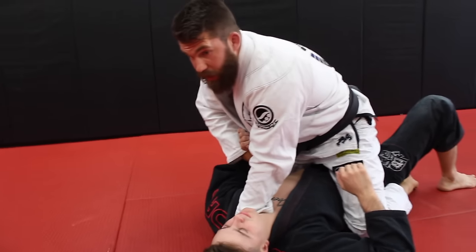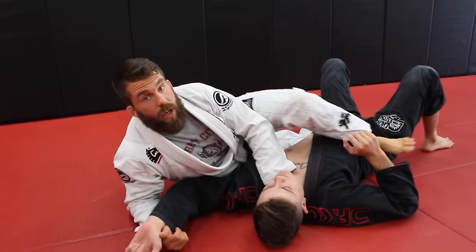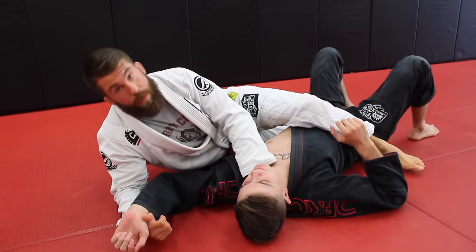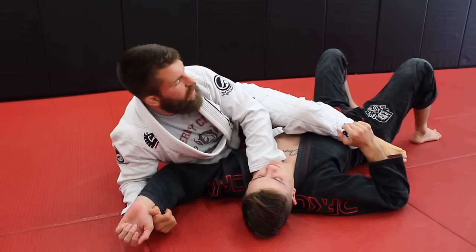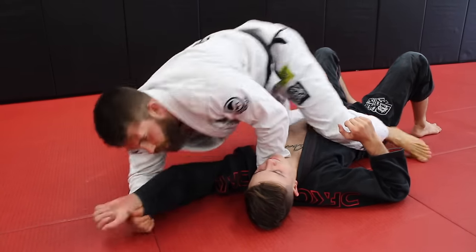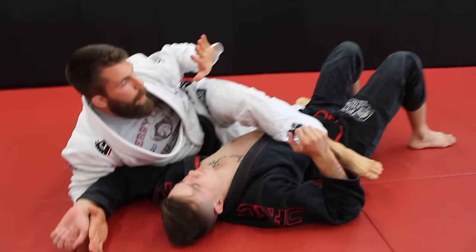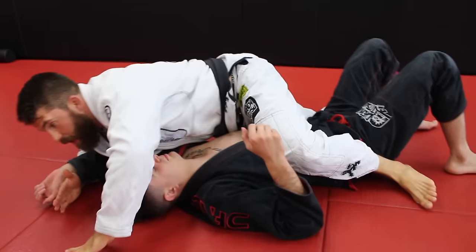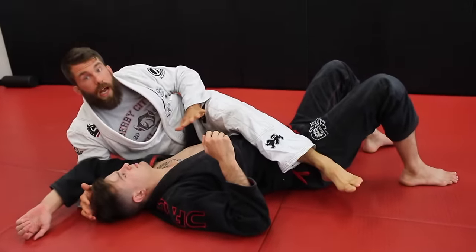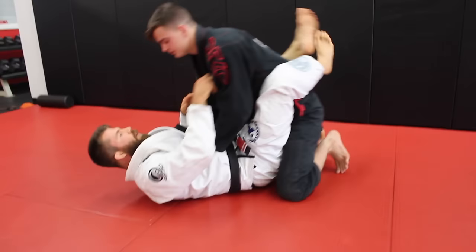When I come up, I'm not rising to my knees — that gives Chad too much space to escape. Instead, take your heel and slide it down into position. I want my heels tucked under my butt. I don't want to come up to the knees only to then have to drop my heels. So as I come up, I bring my heels in, right into position, and literally grind my hips down.